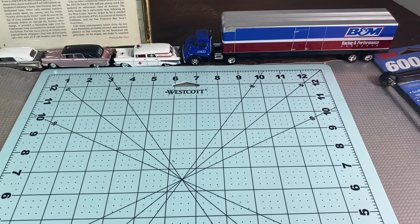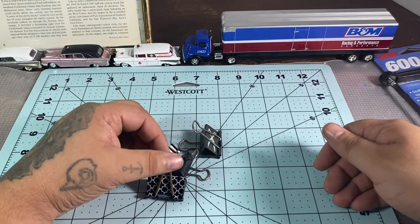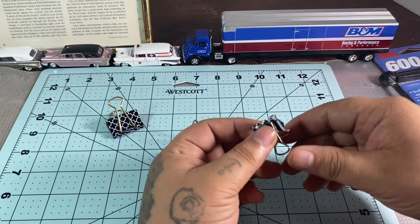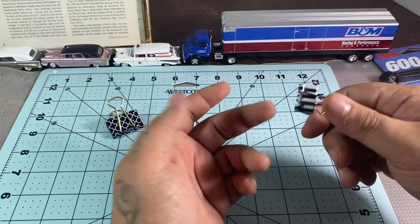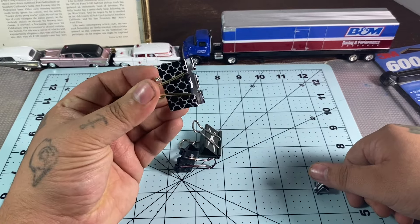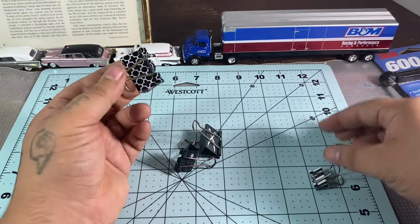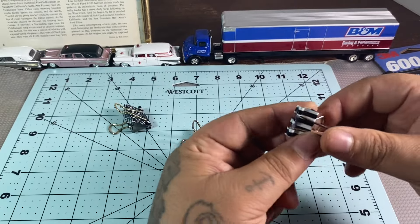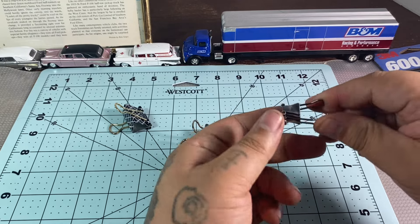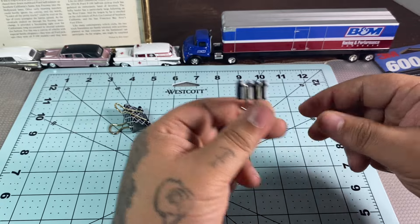Another thing you might need is some sort of clips. These are just binder clips — I've used these in the past to glue two-piece headers together. Clothespins will probably be your best bet, as these bigger binder clips are pretty strong and might dent your styrene or even break it. The little ones seem to be gentler, but clothespins will probably be a little better and safer.